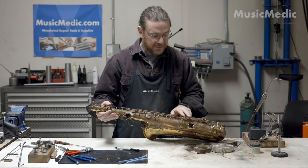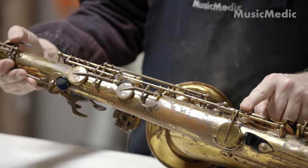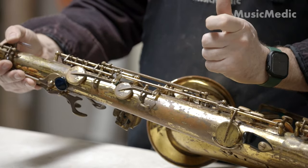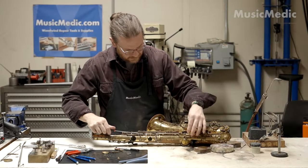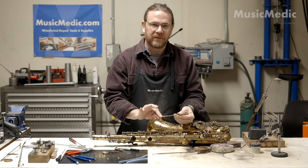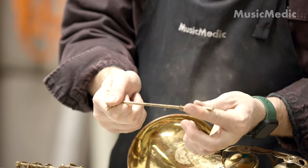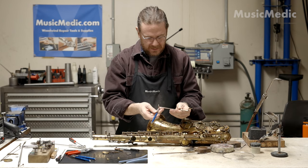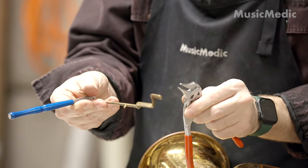After reassembling I noticed I have some clearance issues. This touch needs to be up a little bit higher, same thing with the side C. So I'm going to go ahead, take the key levers back off, and raise that touch up just a little bit. I'm going to work first on my side B-flat lever — I need to hold the fork in place as I bend the lever upwards. For this I'm going to be using Music Medic's key bending levers and also our Music Medic duckbill parallel pliers.